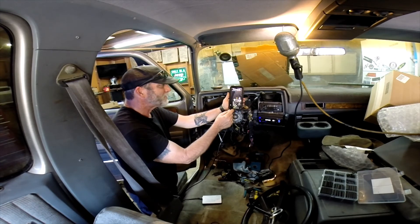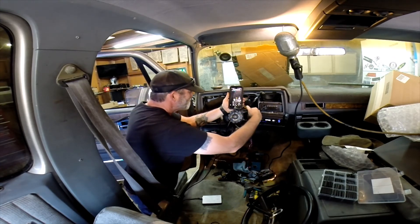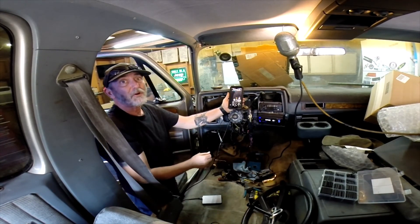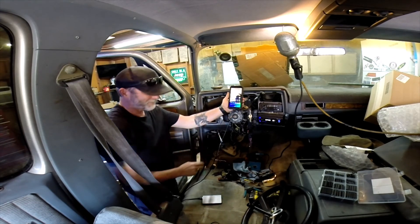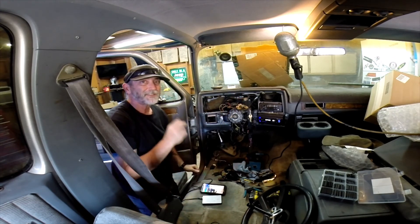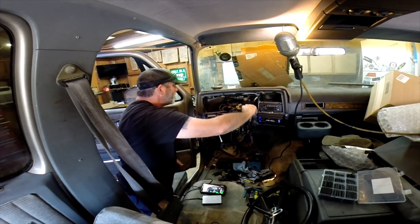Ha! Off the key. Starter works. Alright. Oh my god — it's gonna start.